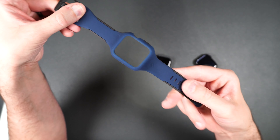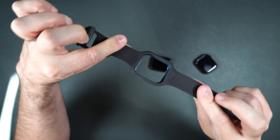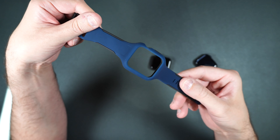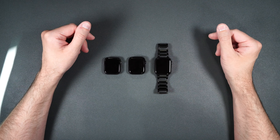In case you were wondering, this is what the blue color looks like — pretty nice with the gray underside and blue top. That's pretty much it for all the best and worst watch bands for the Apple Watch Series 8.